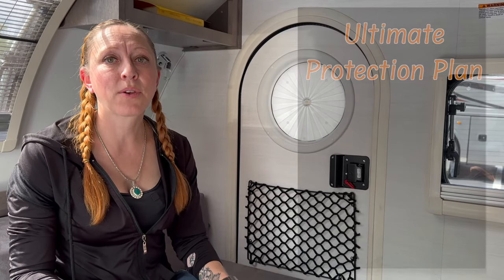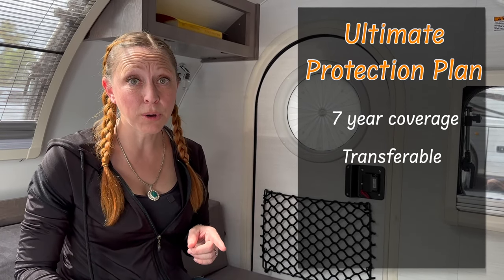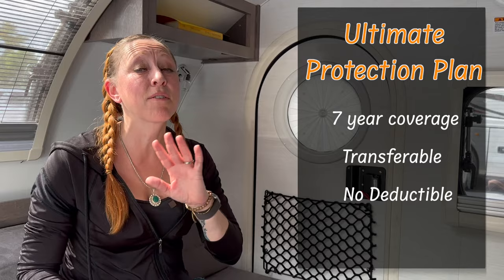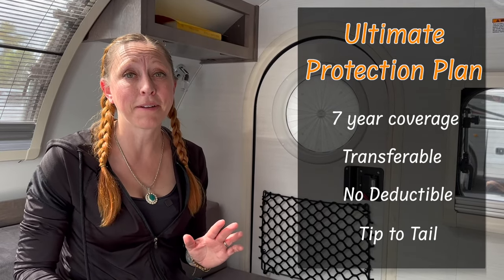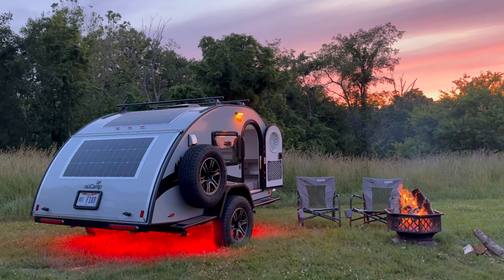New Camp is also offering a brand new type of warranty called the Ultimate Protection Plan. This plan is seven years, it's transferable with no deductible, and it covers everything from tip to tail — it's pretty great, so ask your dealer about it when you go to purchase a camper. Wow, there have been so many cool changes to the 2024 TAG. It now has every feature I always wished it had when I had my very first one, and it allows for all the comfort for those longer stints when you're out boondocking. Here's to hitting the road in your TAG — love and light.